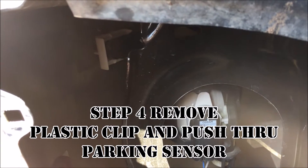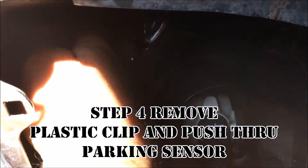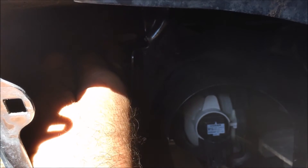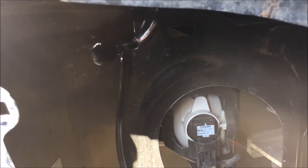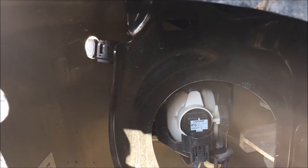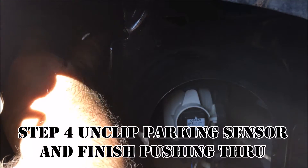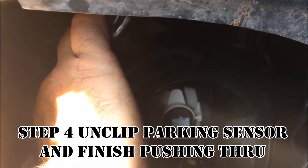On this model Tundra there is a parking sensor on both sides of the bumper. There is a white plastic clip in here — all you have to do is pull on that and slide it out. Then push the sensor through to the front of the bumper to expose the clip, and undo the clip from there so it comes right out.